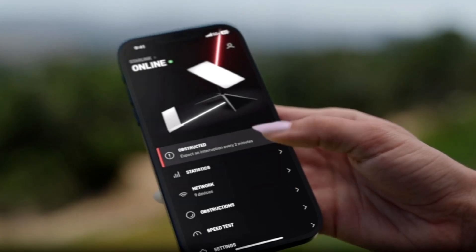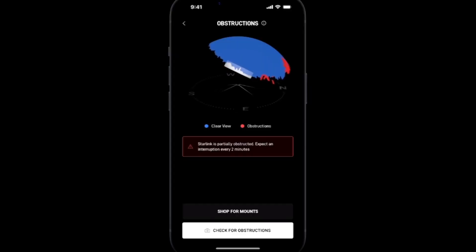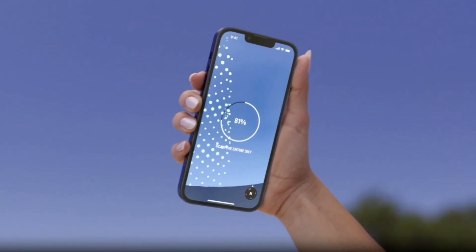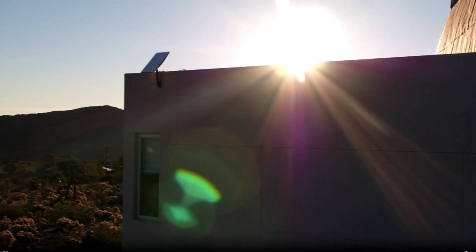If you're experiencing frequent dropouts, this is most likely due to obstructions. A full obstruction map can take up to 12 hours to complete. Please reference my obstruction video for more information. If after 20 minutes you are still experiencing issues, I recommend rebooting your Starlink.